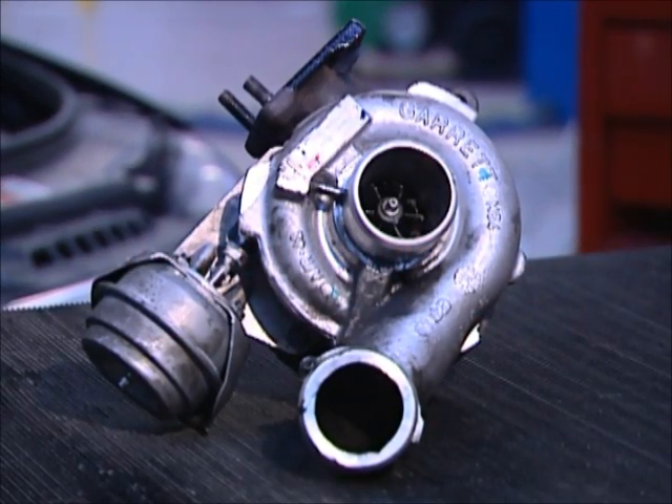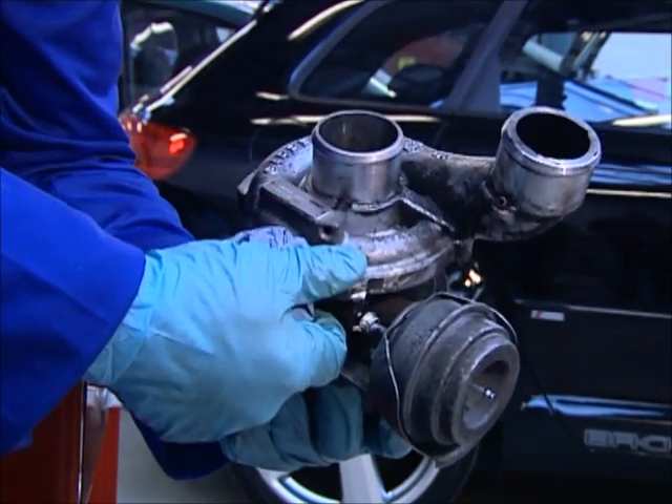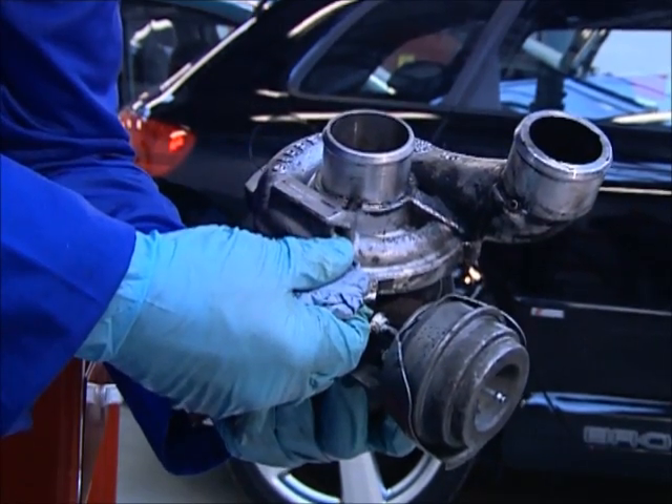Making sure you correctly identify the turbo will save you the time, trouble and expense caused by receiving an incorrect unit. The best way to be sure you receive the correct turbo is to check the nameplate or label on the failed turbo.